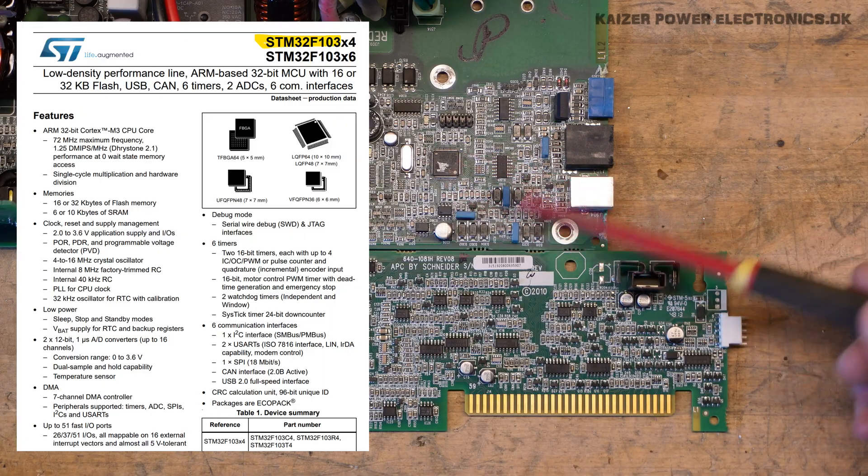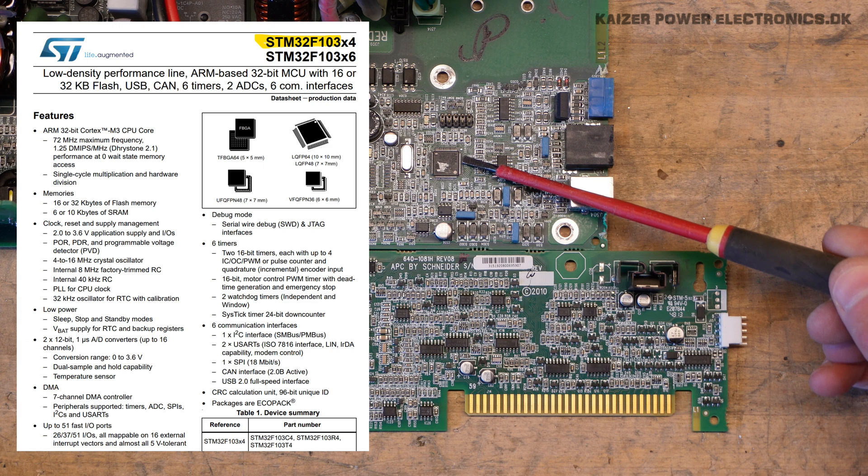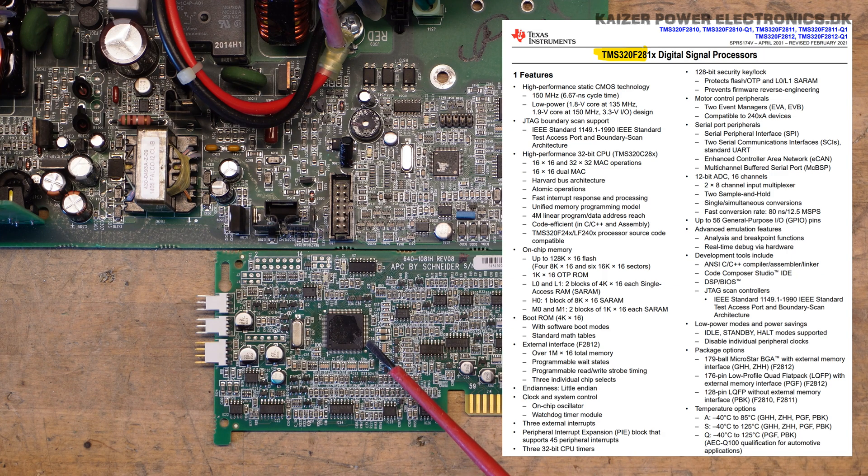The main controller on the main power board is a STM32 from ARM. And over on what I assume is the battery controller, we have a Texas Instruments TMS320F28.